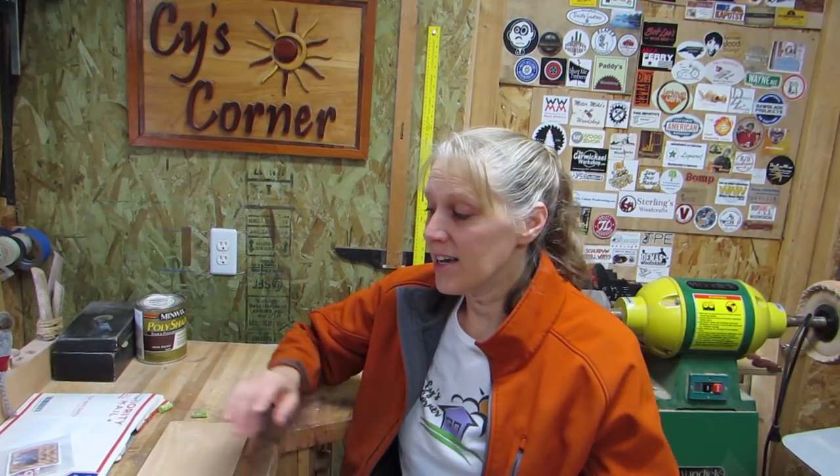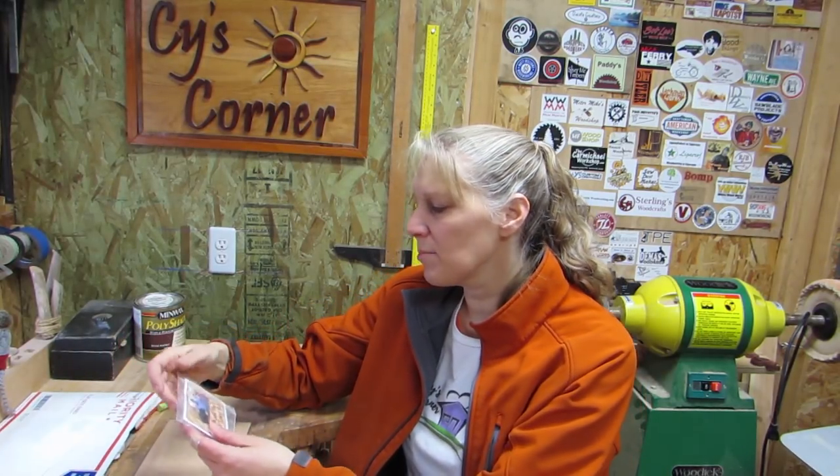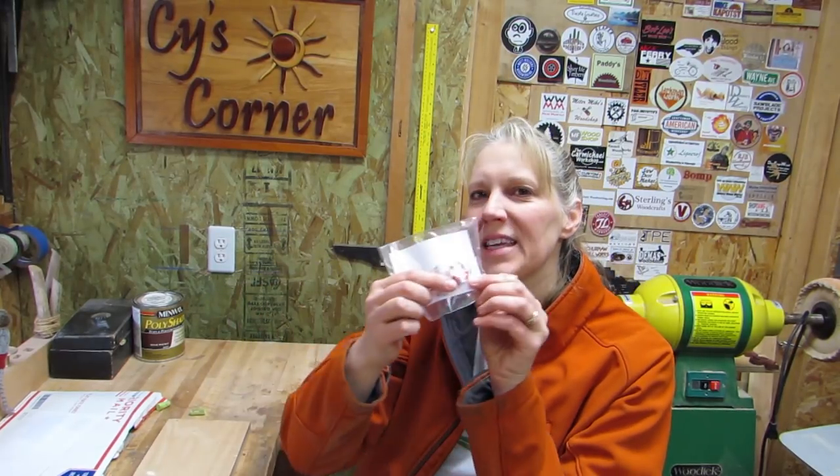Hey, AllSci here! I ordered a profile bit from Dave Signs, and it's really cool because when I got it in the mail, I got a little thank you card. It says thank you — Dave, Eric, and Vicki — and has a little piece of candy in there. How awesome is that?